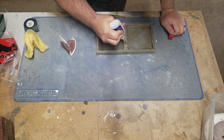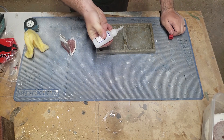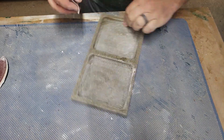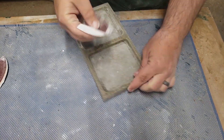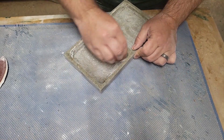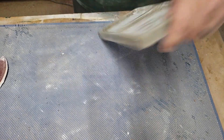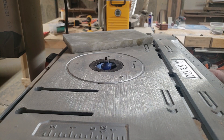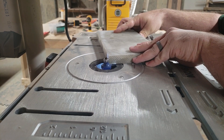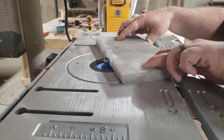I had a little blowout right here from the CNC bit, so I'm using CA glue to fix it — it'll sand smooth and you won't even be able to see the difference. Once I got the rough sanding done, I took the piece over to my router table and with a round-over bit put a nice round-over on the outside edges.